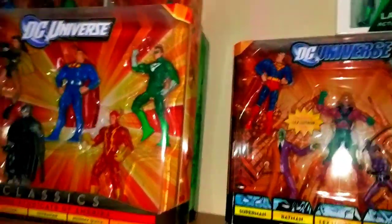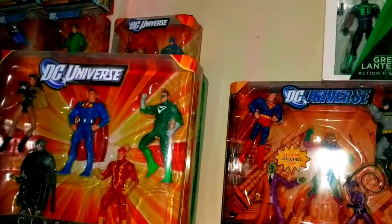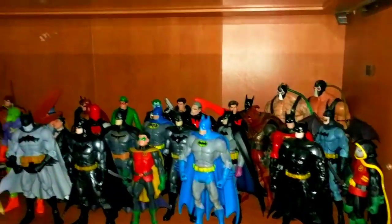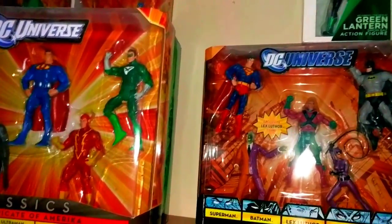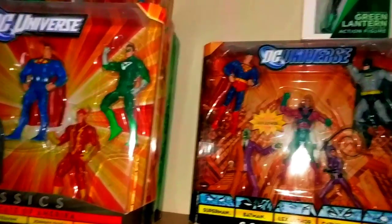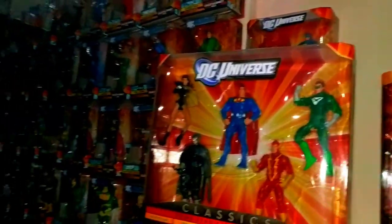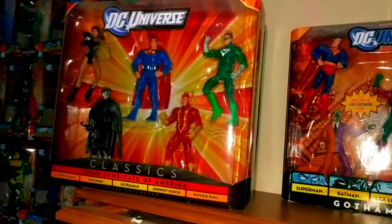Anyways guys, that's it — that's all my in-box figures. I have a couple more, and what I really want to do is get all my loose figures shelved up and then show you guys all my loose figures, which are more than these. That'll probably be a longer video, but thanks for watching — see you on the next one.